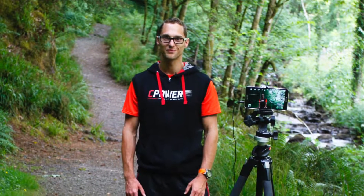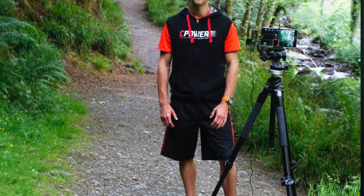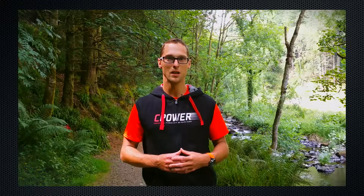Then I have a tripod over there and a smartphone. I use the Galaxy Note 3 which makes amazing pictures and videos — it's very crispy, very sharp, and it's making much better video than my digital SLR camera, the Canon 500D.